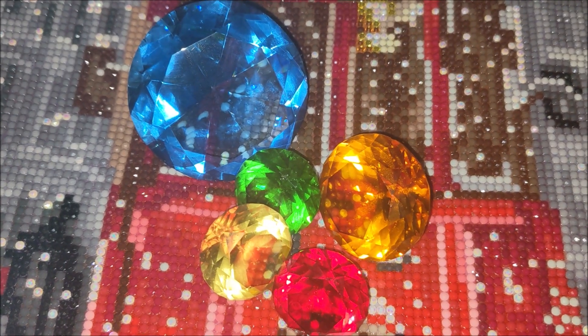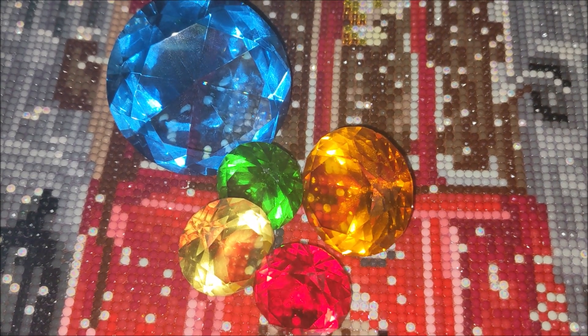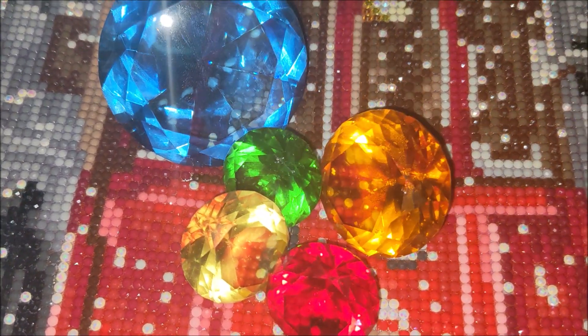Hello, my name is Natalie. Welcome to my channel, Diamond Painting by Nat. In this video I would like to show you my completed diamond painting kit, 'Streetcar' from Diamond Dotz.